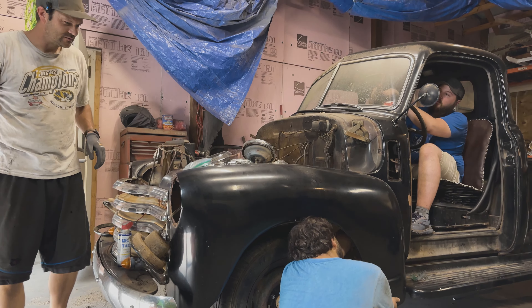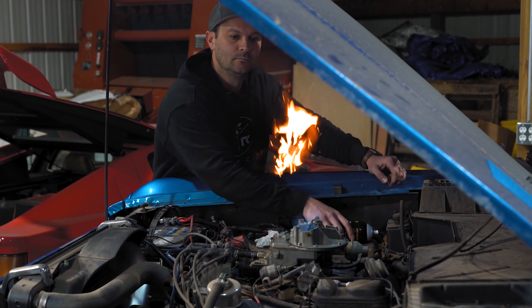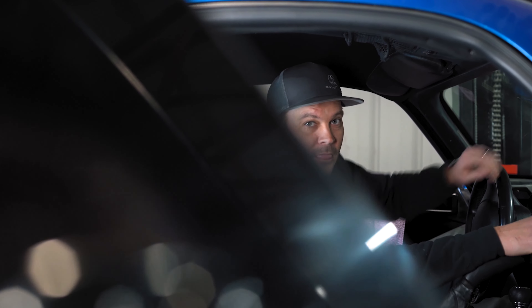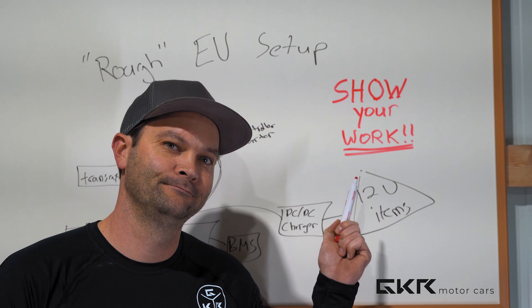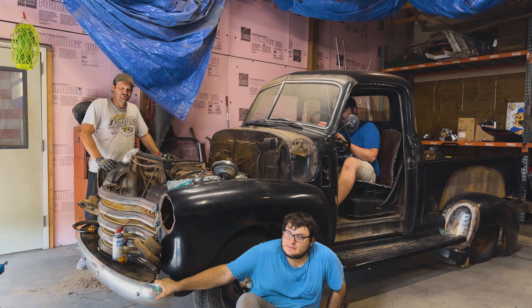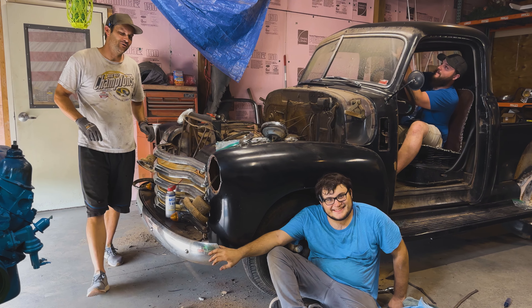I thought you guys were supposed to wait until Kyle got here with the camera. Alright, so if you didn't notice, this is a new project that we're doing.